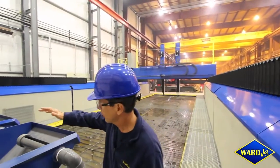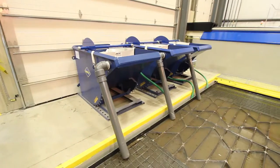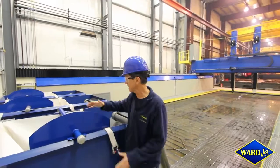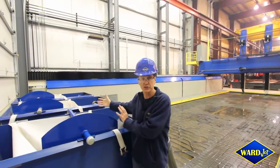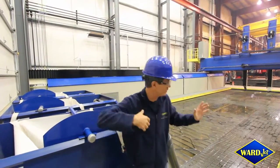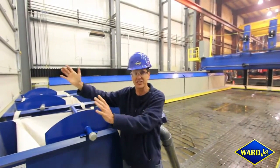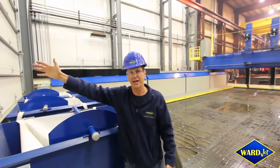We'll start with the removal system. This machine is equipped for abrasive recycling, and we have the ability to remove all the abrasive out of the tank into bags, very easily accessible with this door straight out the wall.